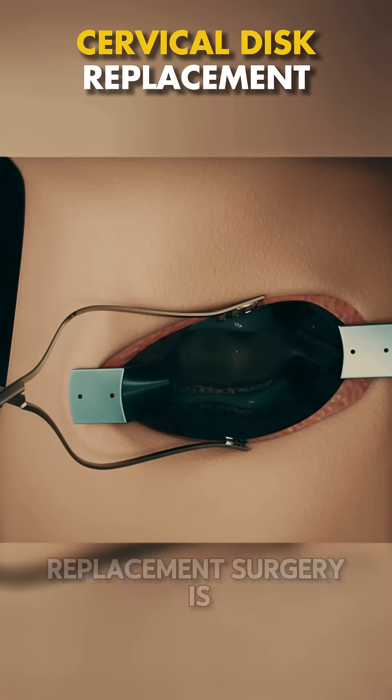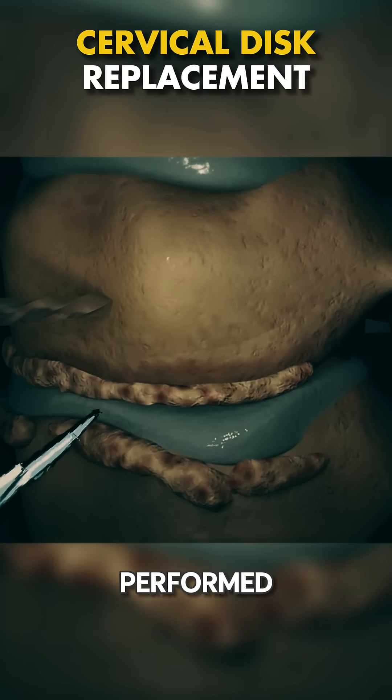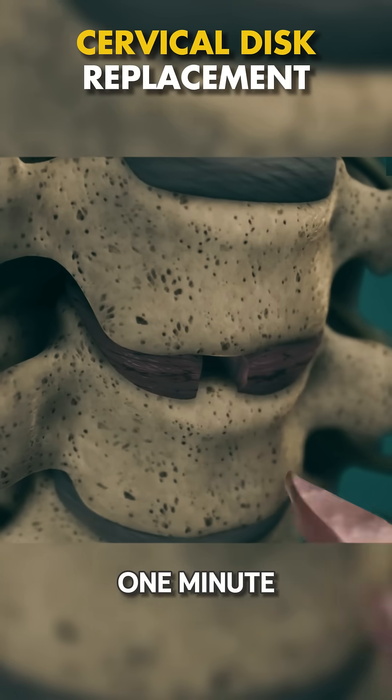Ever wondered how cervical disc replacement surgery is performed? Let's break it down in just one minute.